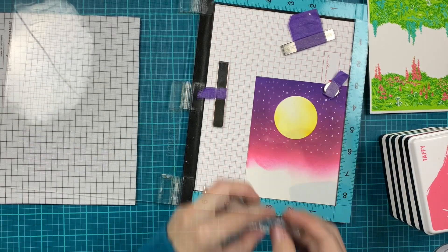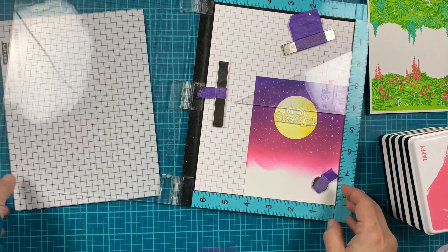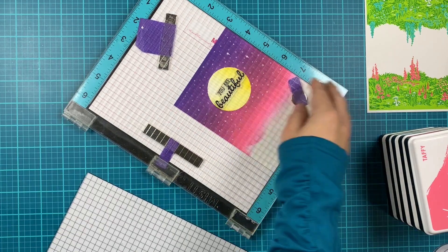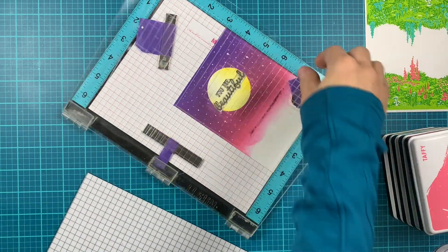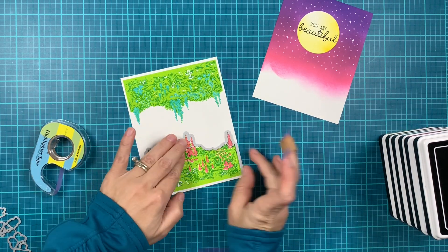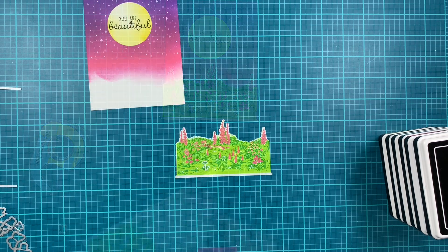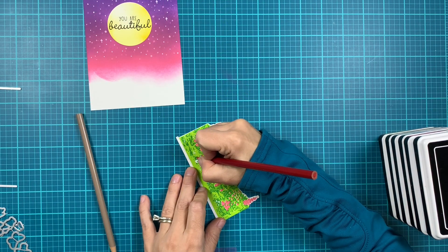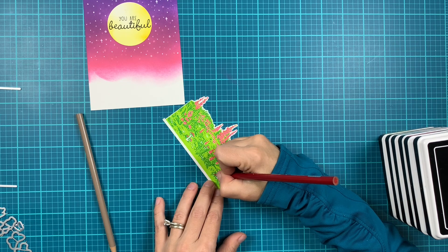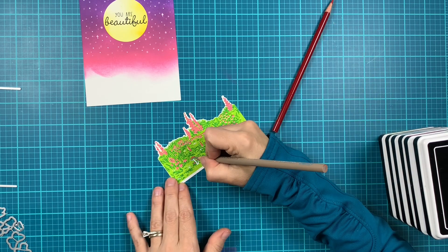Now we're going to stamp the sentiment in the middle of that moon — I'm using the 'You're Beautiful' sentiment. I'm using my creative corners to make sure the sentiment is nice and straight, and using intensified black ink to stamp it in the middle of the moon. Now we can die cut the meadow. I'm using repositionable tape to make sure it's secure so it doesn't move when I run it through my die cutting machine. By the magic of YouTube it's already die cut, and now I'm using some colored pencils to color in the mushrooms and the little flowers. You don't need to do this step, but I decided to go ahead and do it.